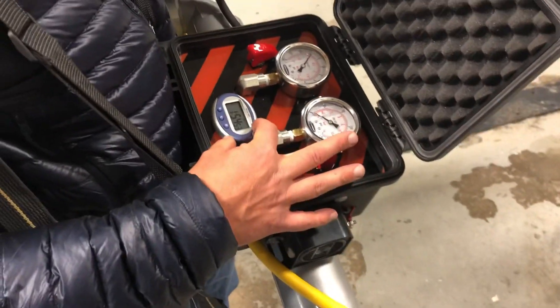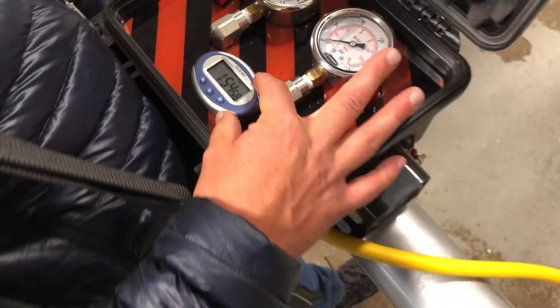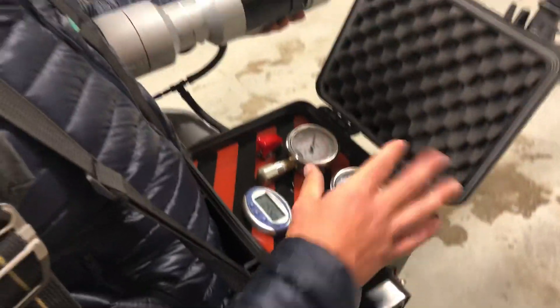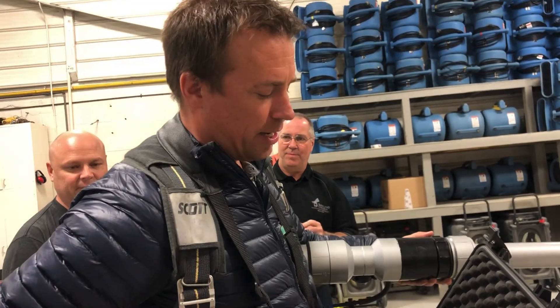You even got a clock on here. Right now the pressure is powering up — 3,000 pounds of pressure in the backpack.